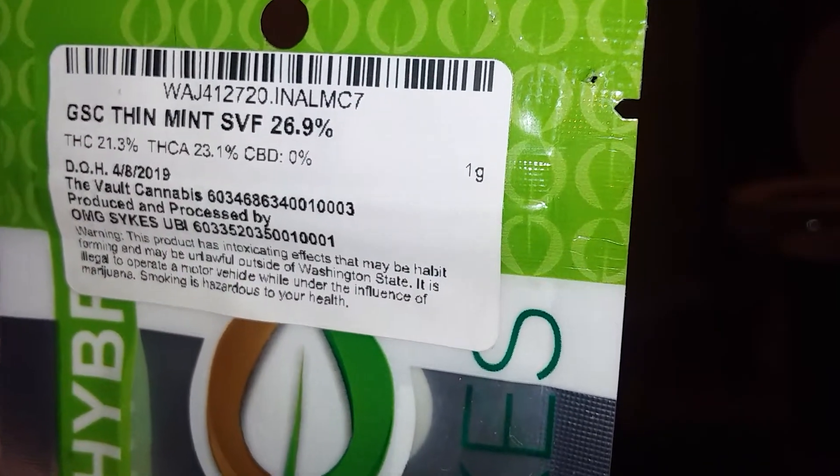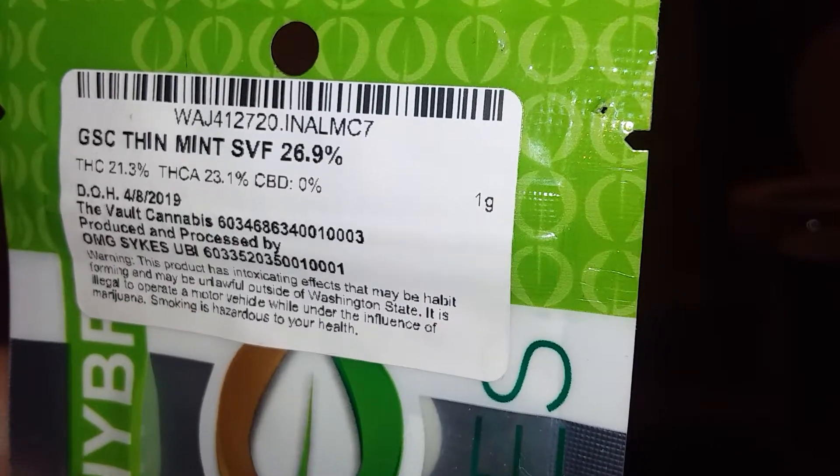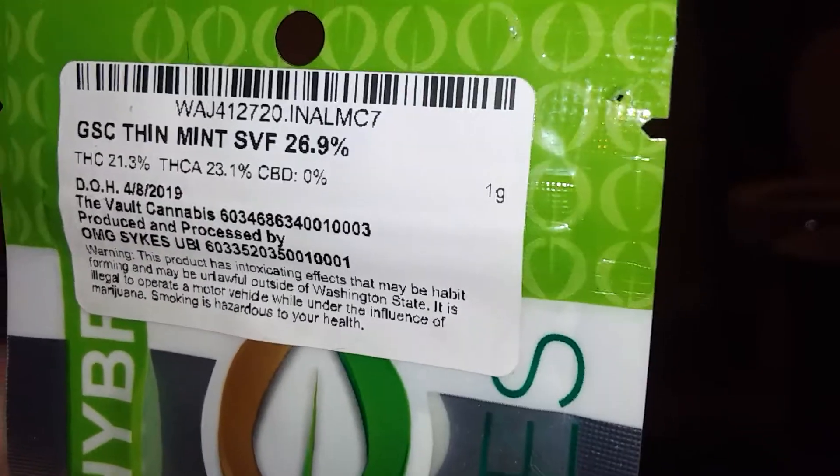Hey y'all, it's your boy Scoutmaster back at y'all. Today we are getting ready to show you a little trick on hydrogen — however you want to say it — but I wanted to show you real quick the next three strains I'm gonna do.